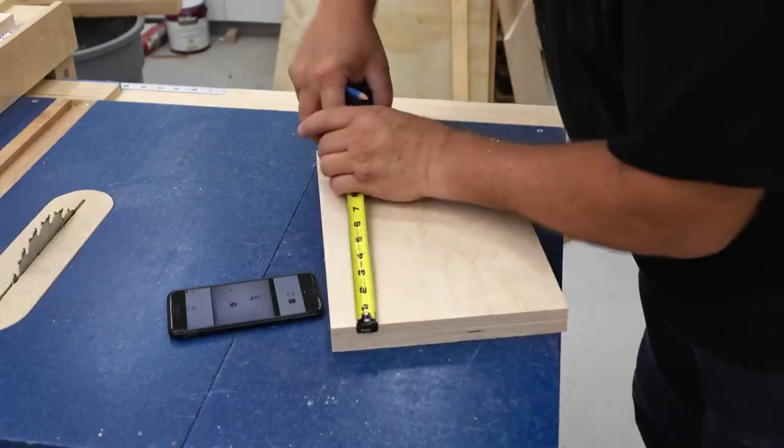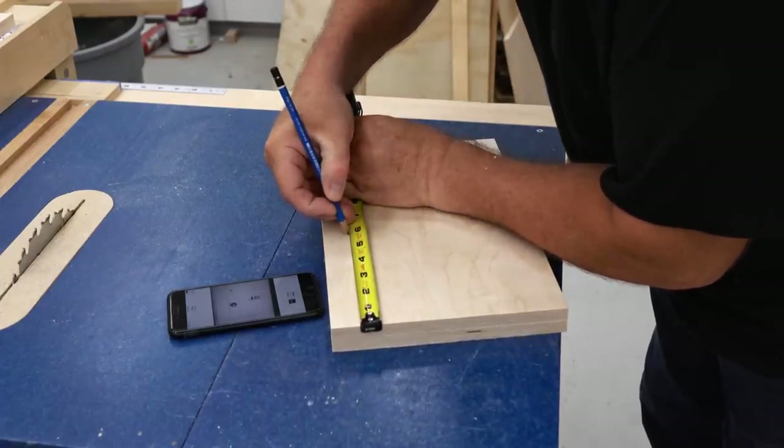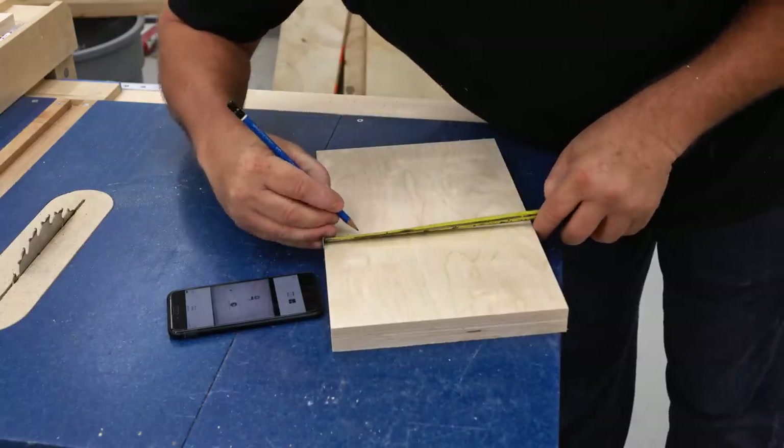Since I'm designing this as I go, I don't have any finished plans drawn up yet, but what I do have is the SketchUp model that I've got done so far. I'm just using my phone to take a picture of the screen and using that.